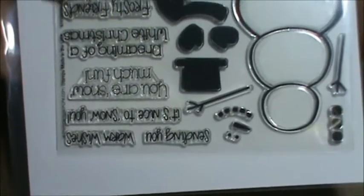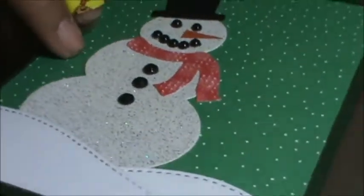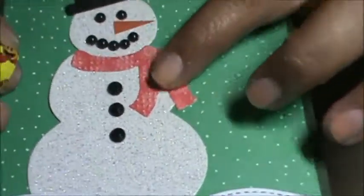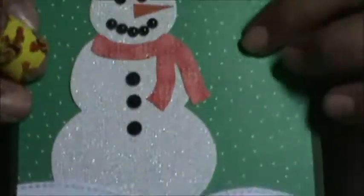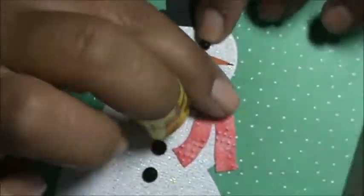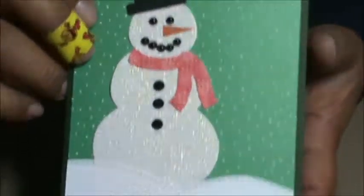Here's the stamp set that comes with it, but I didn't use the stamp set yet. I just cut out the body and used this really glary paper. I cut out a hat and I cut out the scarf. I embossed the scarf first before I cut it out so the scarf could have some dimension on it. Then I just used some black embellishments for his eyes and mouth and for the buttons. And I just hand cut a carrot nose because I didn't have anything to use.